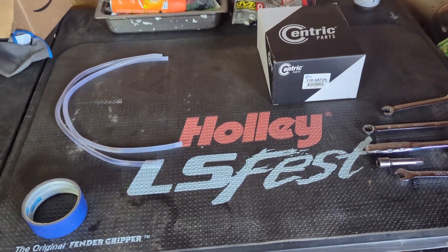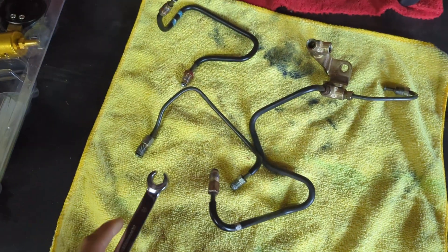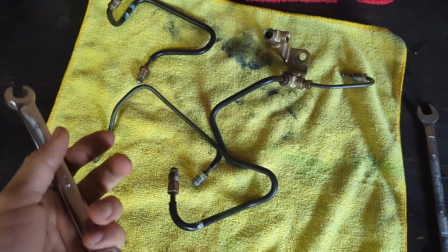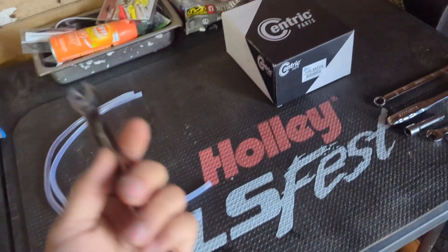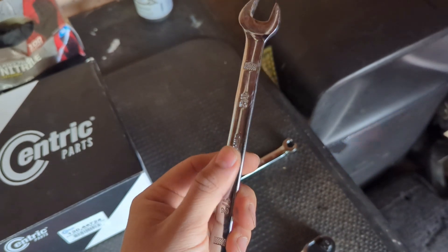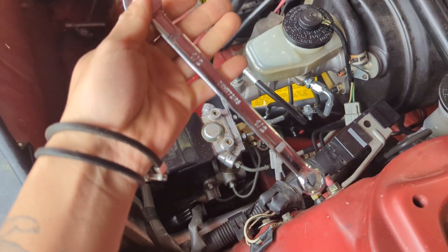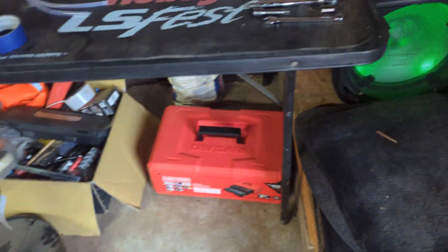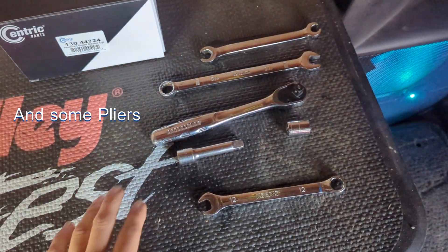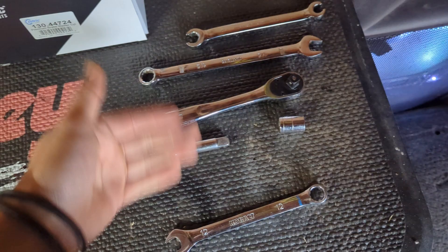Don't mind the mess in the background — I'm still organizing the shop. What you're going to need: a 10-millimeter pipe wrench. This applies if you have the stock lines — these are the stock lines. It simply goes through there and you hook it up, so you don't strip the nuts. I do recommend you buy some of these; if you strip it, it's kind of a nightmare to get out. I have the Wilwood prop valve, so I'm going to be using a half-inch to remove the lines. Apart from that, you're going to need a ratchet, an extension, and a 12-millimeter socket — that's for the four bolts holding in the brake master cylinder. You can also get away with a simple 12-millimeter wrench; either or, preference is up to you.